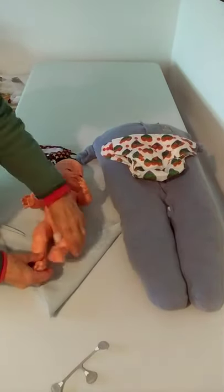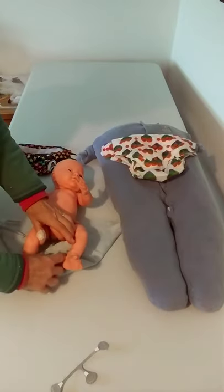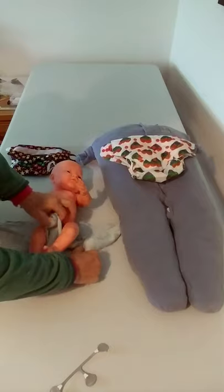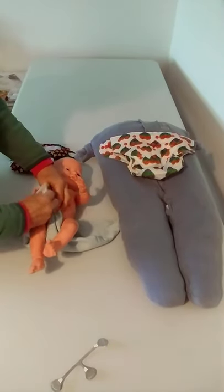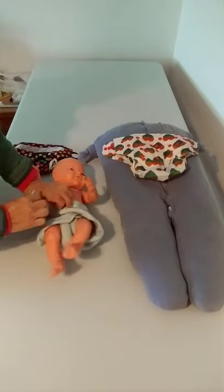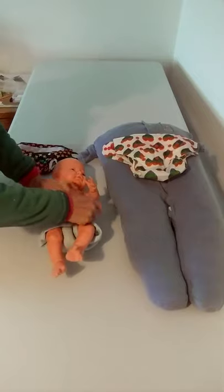It goes on just like a tri-fold nappy. If you want to tuck in as you go, tuck in as you go, pull up between the legs, across, and use a nappy nipper.